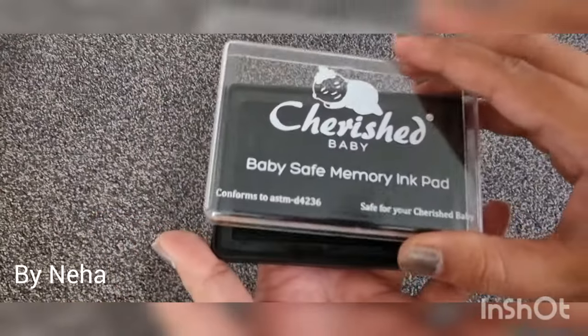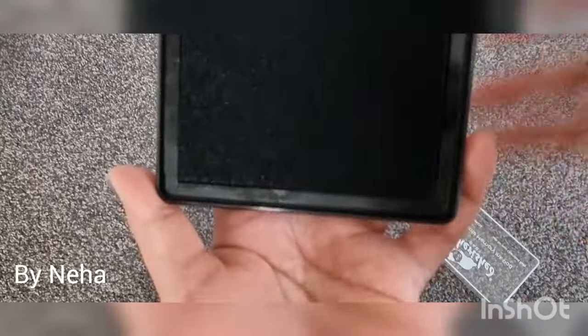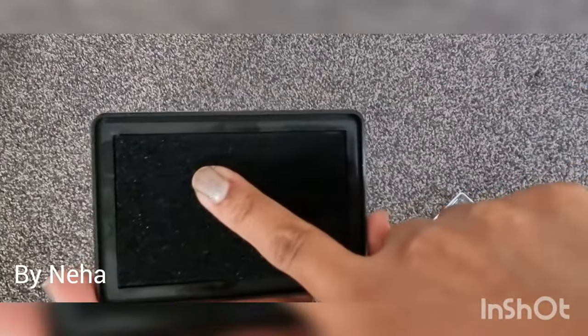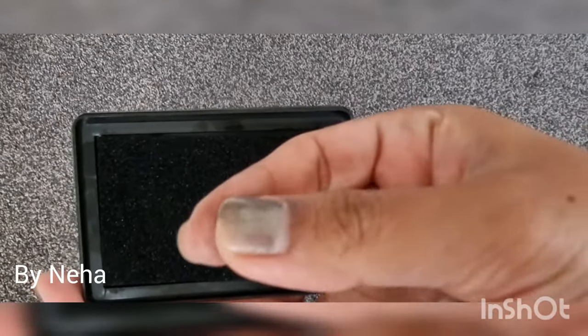You can still use regular ink for baby's feet if you do not find any option. Check the ink with your finger and wipe it off with baby wipes to make sure how easy it is to wipe off from your baby's hands.